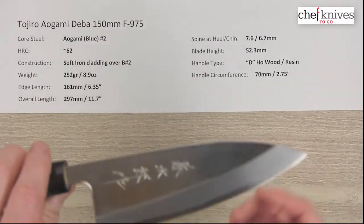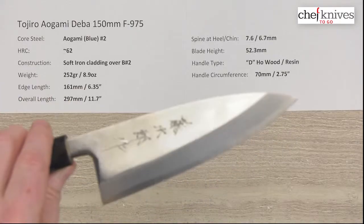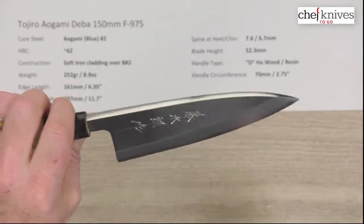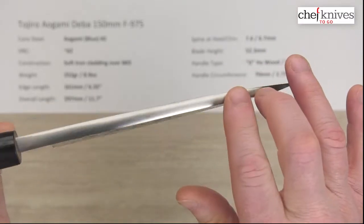This was pretty darn sharp out of the box. Not all single bevels have a really nice edge out of the box — a lot of them you put your own on — but this particular one is pretty darn sharp, and so is the bigger brother to this one. It's got hand engraved kanji, very nicely done, and nice fit and finish on this blade.